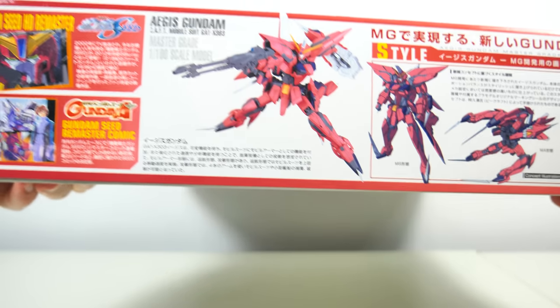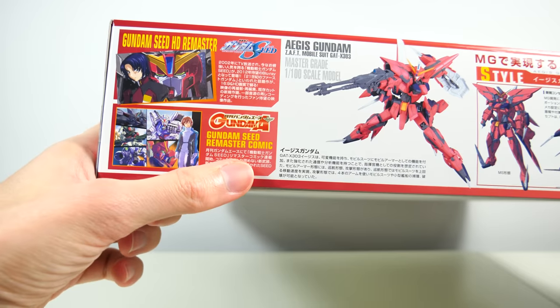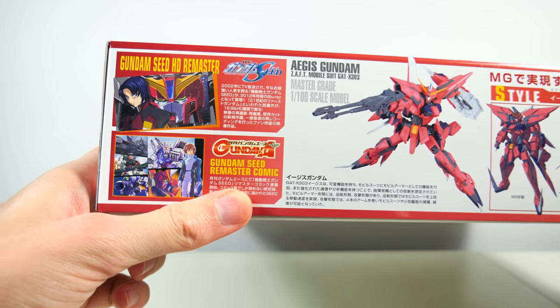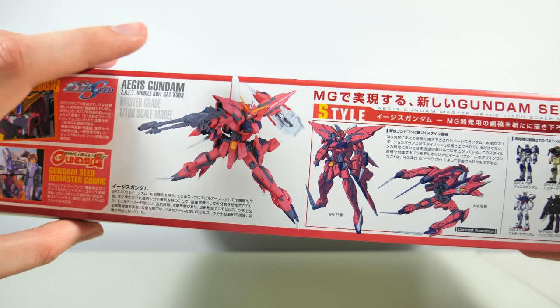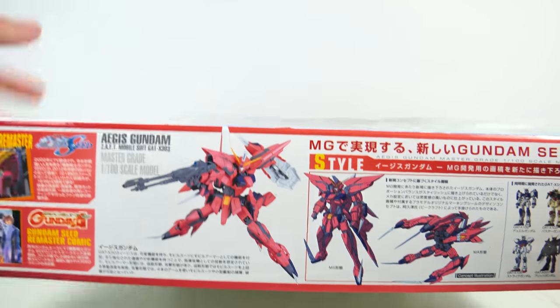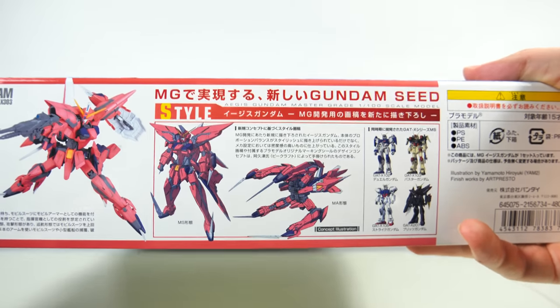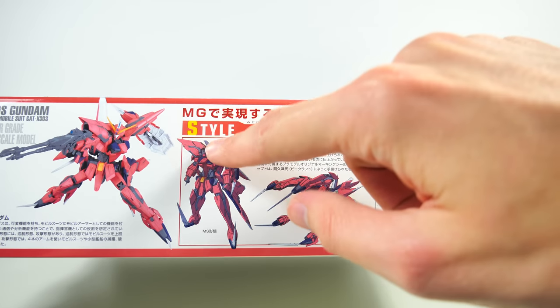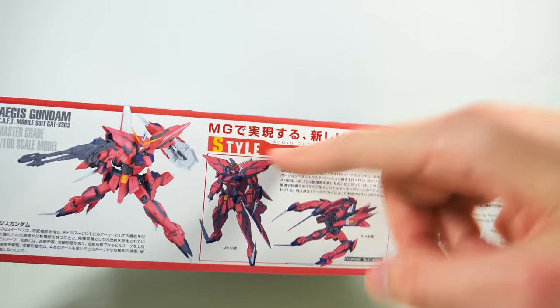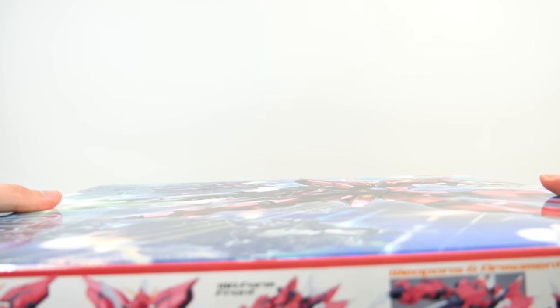On the other side we get an advertisement for the Gundam Seed HD remaster and also the remastered comic, which admittedly looks really amazing. Then we get the actual model kit replicating the pose on the box art, which is always something really cool. And no matter what you say about the redesign, it definitely has style. So let's open this thing up and see what's lurking inside.